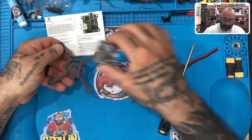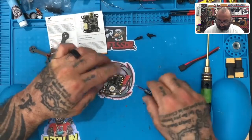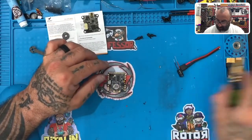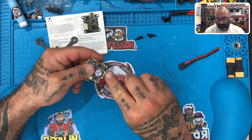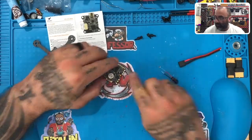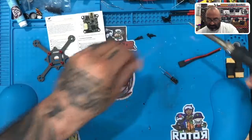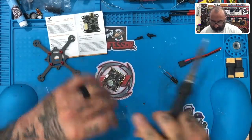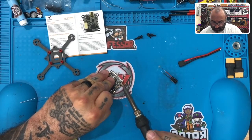We're going to take the board off and set it aside so you can tin this board right now. What I want you to see is that we're going to run these wires underneath, coming from underneath and through the larger pads here, and then we'll put our XT30 on that. Let's go ahead and get started — I'm going to grab my solder and tin all the motor pads.